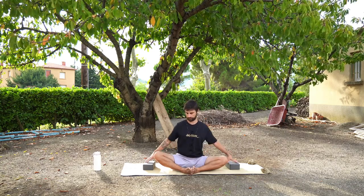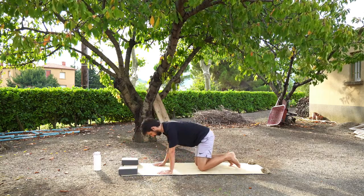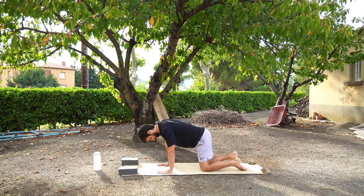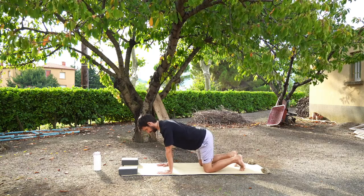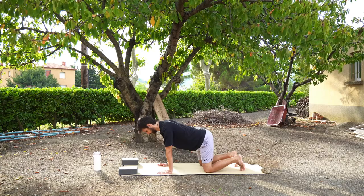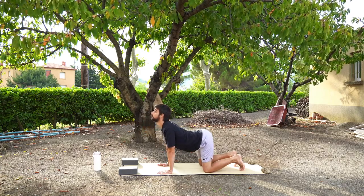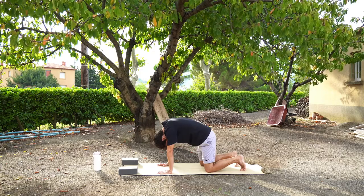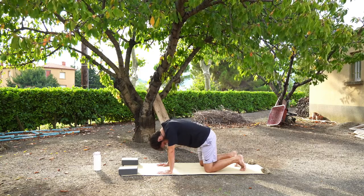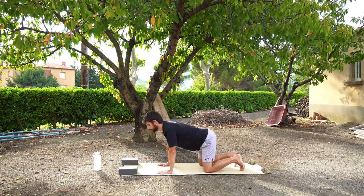When we feel ready, we're going to move into tabletop position. Bring your hands to the mat, hands come underneath your shoulders, knees underneath your hips, and your spine is straight. From here we're going to move into some cat-cows. On the inhale you'll drop your belly, gaze comes up and chest opens. On the exhale you round your spine, look down through your legs. Let's do this five more times on your own — inhale, look up, and exhale, round the spine, look down.